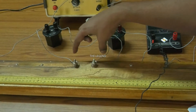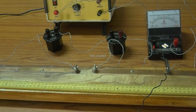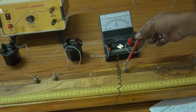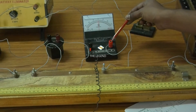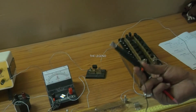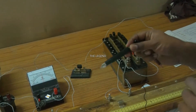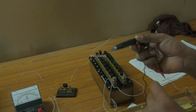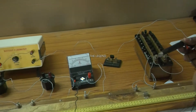Connect the other end of the meter bridge to one end of the galvanometer. One end is connected to another end of the galvanometer, which is connected to the jockey. The jockey is used to find the balancing length in a meter bridge - you slide it over the meter bridge wire. Balancing length is where the galvanometer shows zero deflection.